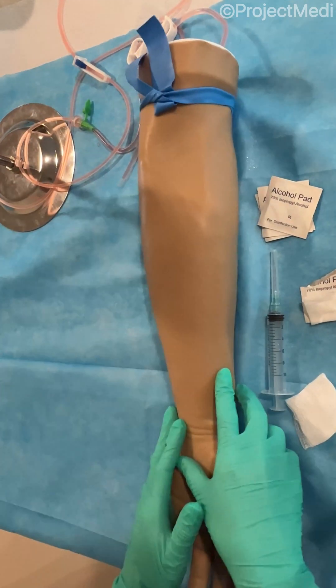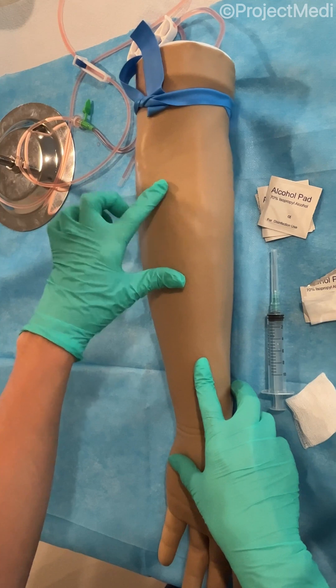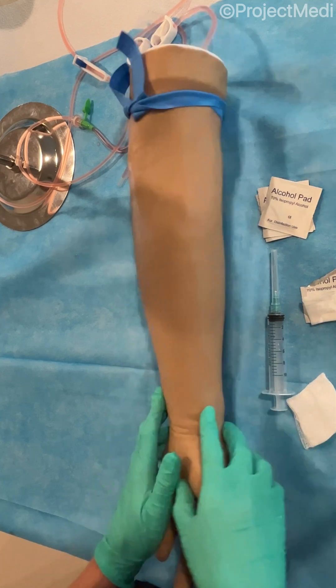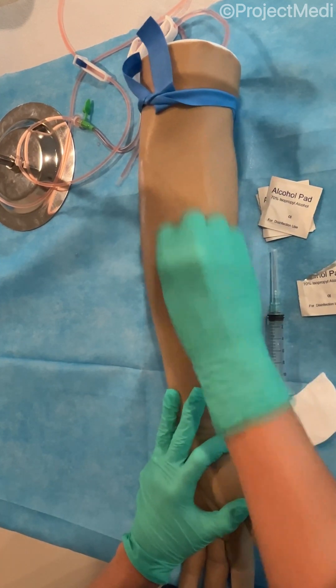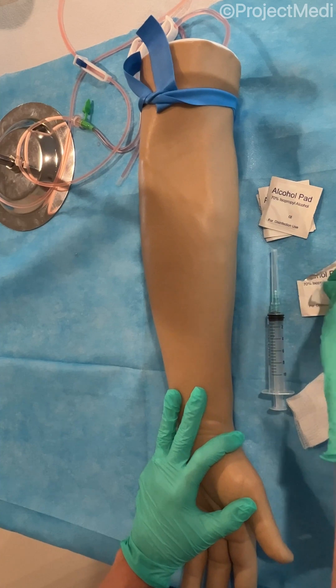After you've applied the tourniquet, you can begin to palpate the arm and feel for veins. Take note that this vein is more on an angle in the antecubital area, so you're going to follow along the angle when inserting the needle. Next, we're going to clean the arm using an alcohol swab to disinfect in an up and down and side to side motion for at least 30 seconds to ensure the skin is disinfected.